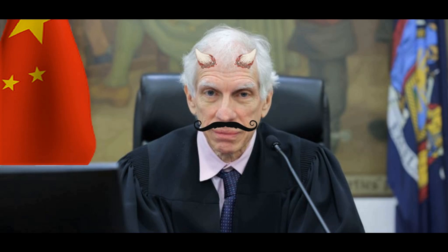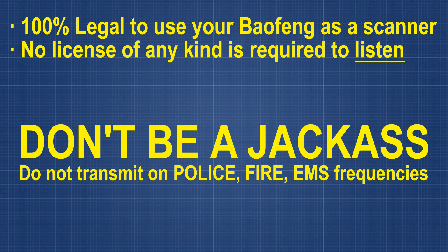Before we jump in, let's get some of the legal stuff out of the way first. It is 100% legal for you to use any radio to listen to anything that that radio receives — not to transmit on, but to listen to anything, at any time. And considering you're going to be monitoring police, fire, EMS, and possibly some other government channels, do not under any circumstance transmit on those frequencies. Don't do it. People's lives are at stake when it comes to fire, police, and EMS.